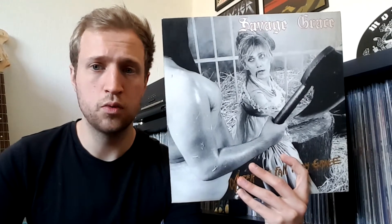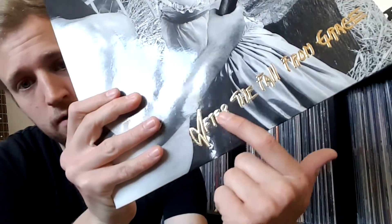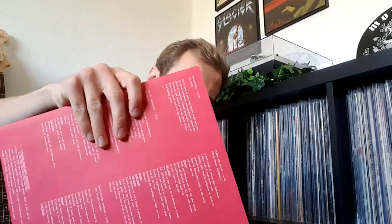Next one is also one I'm not too familiar with, but from what I've heard it's a really fun album: Savage Grace — After the Fall from Grace. Nice embossed title, shiny gold — very nice. This is really fun heavy metal, straightforward heavy metal with a little bit of speed metal. It's a really fun, energetic record. Great stuff, great singer, great record.